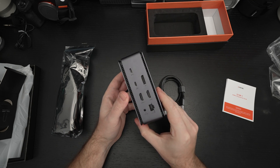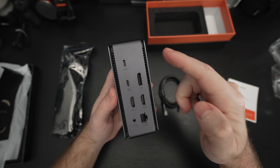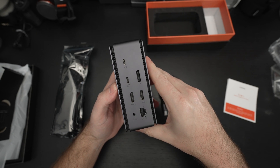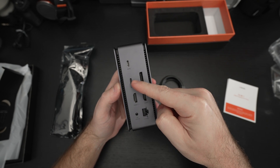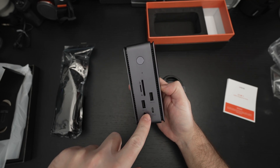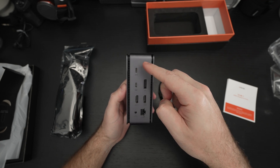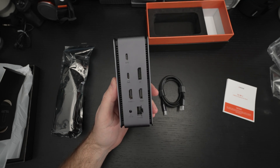A quick rundown on ports: we have power delivery right here, rated at 100 watts, and another Type-C port. Power delivery is on the back — this is where you will be connecting your laptop of choice.